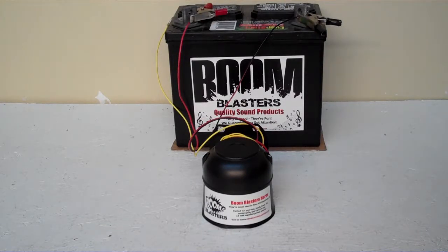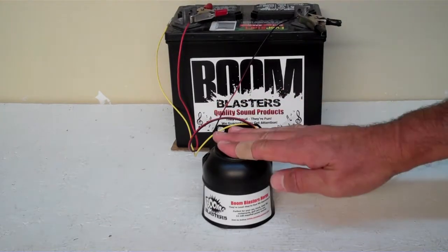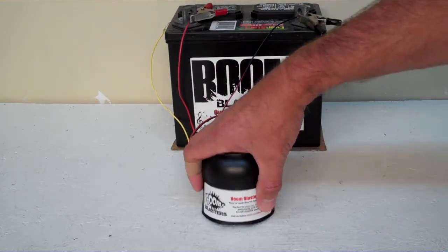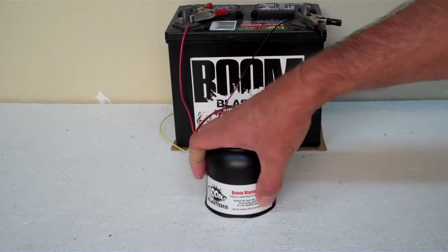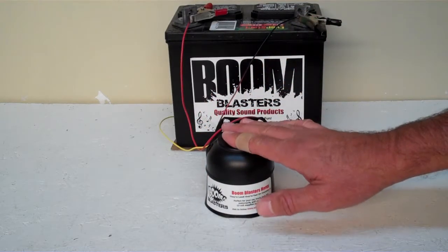Hey everyone, this is our Texas A&M Warhem car horn — this is our button version horn. We've got it facing down right now because it's a really loud horn and we don't want it to blare our ears out. So we've got it facing down here for that purpose.